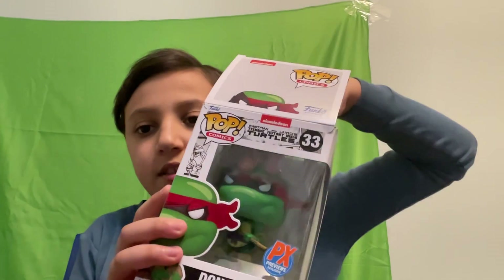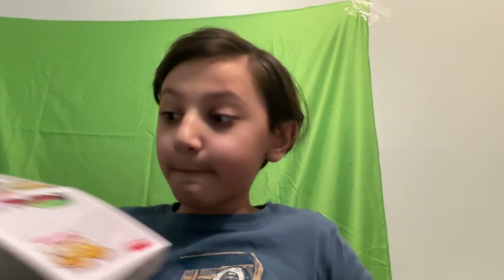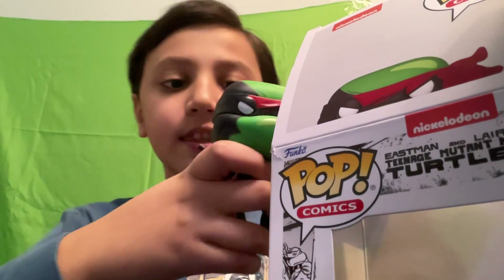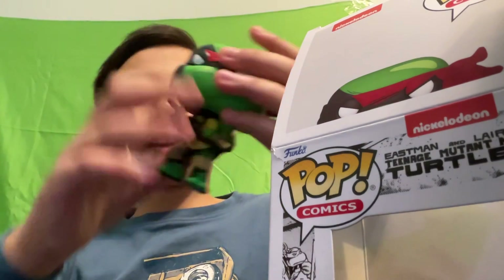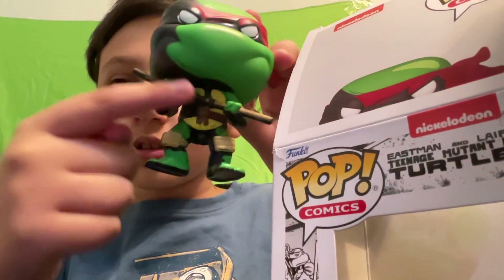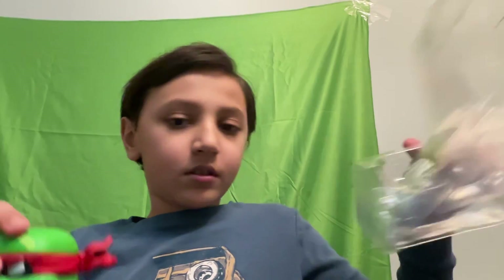Moment of truth, let's get this Funko out. Oh, this is me — look at this! Black on the side — it's like comic version, regular version. Look at that, even the bow staff. Let me move this out of the way. Whoa, this is me. Let me show you guys how it looks when it's behind me.